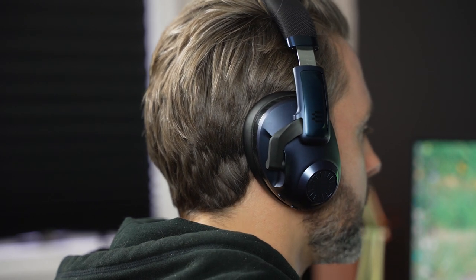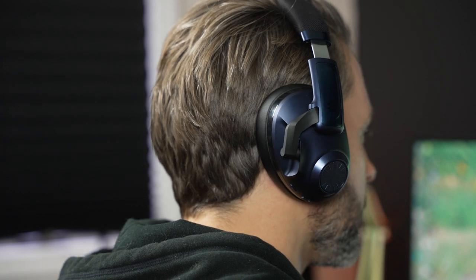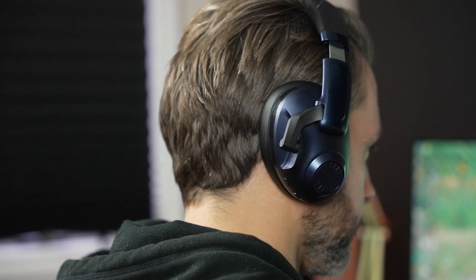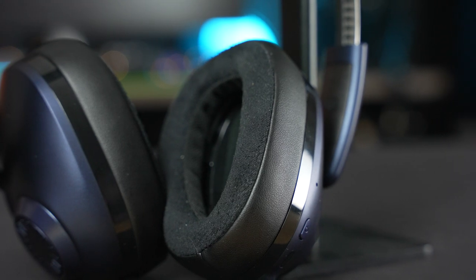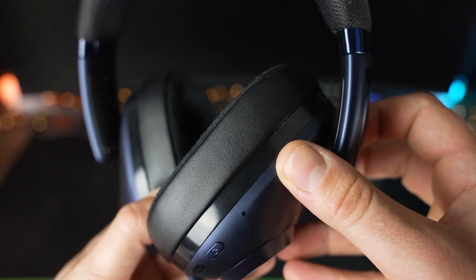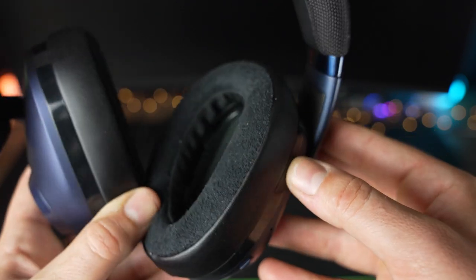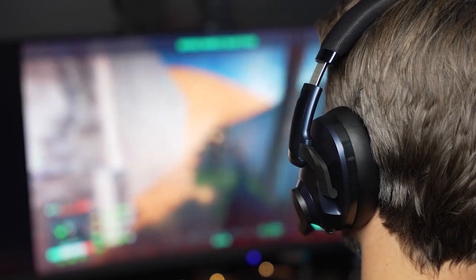Moving on to comfort, at 308 grams the H3 Pro Hybrid feels relatively lightweight considering the feature set and the pretty reasonable up to 30 hours of battery life. The ear-shaped cups are smaller than those found on the H6 Pro, but they still fit my ears just fine. The tops of my ears make the slightest bit of contact with the driver covers, but it never became uncomfortable for multiple hours of gaming. Epos is using a soft material where the cups make contact with your skin and a more leatherette finish for the rest. There is plenty of cushion, and the ear cups are also removable and replaceable. Overall, the Epos H3 Pro Hybrid has been a very comfortable headset for extended gameplay sessions.